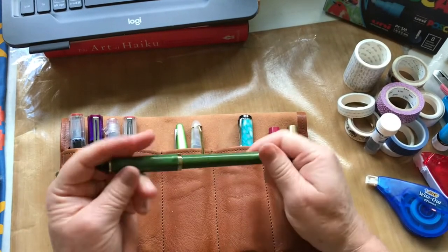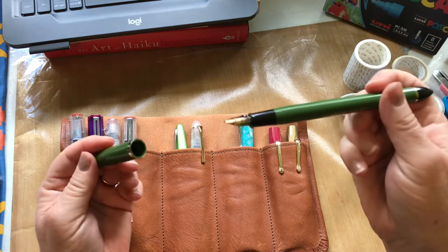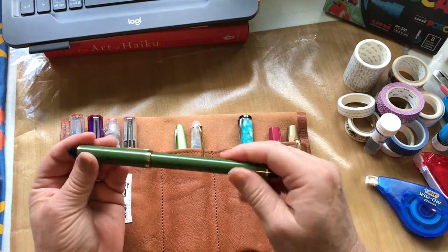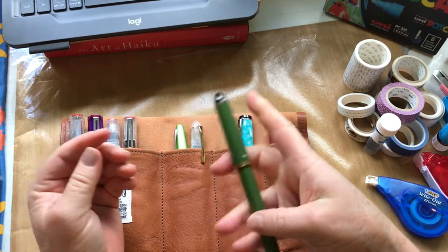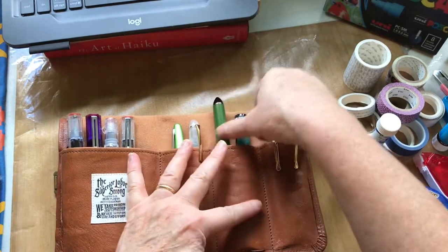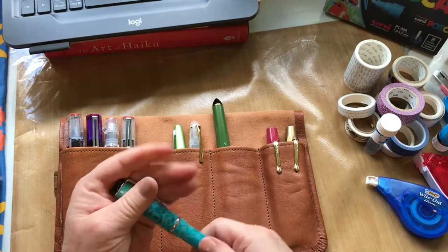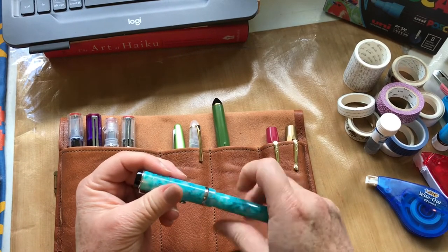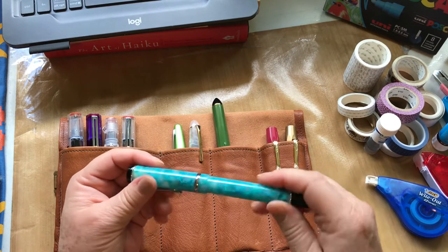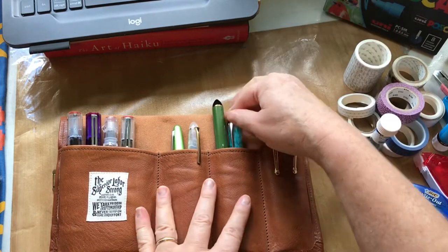One pen has permanent carbon black ink in it, which is really nice for sketching since it's permanent and the nib makes a variety of line widths. Another pen at this moment is a Conklin medium point — I can't remember what ink I have in there, I'll have to look that up.